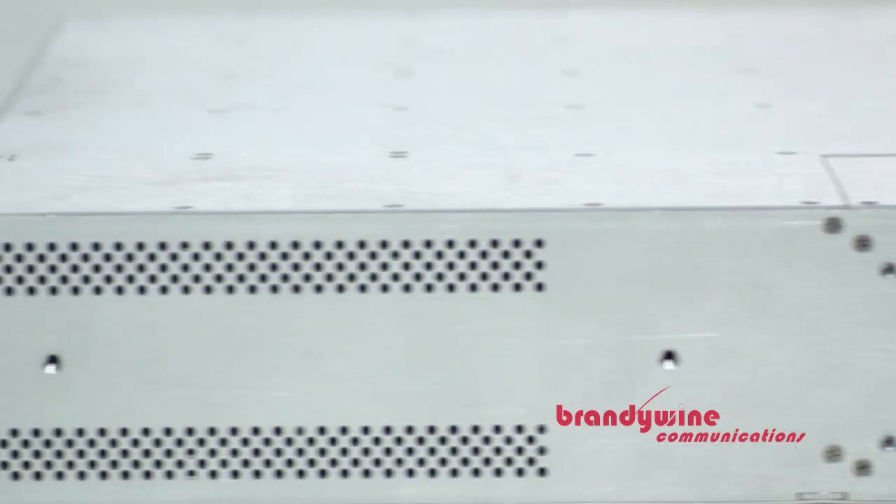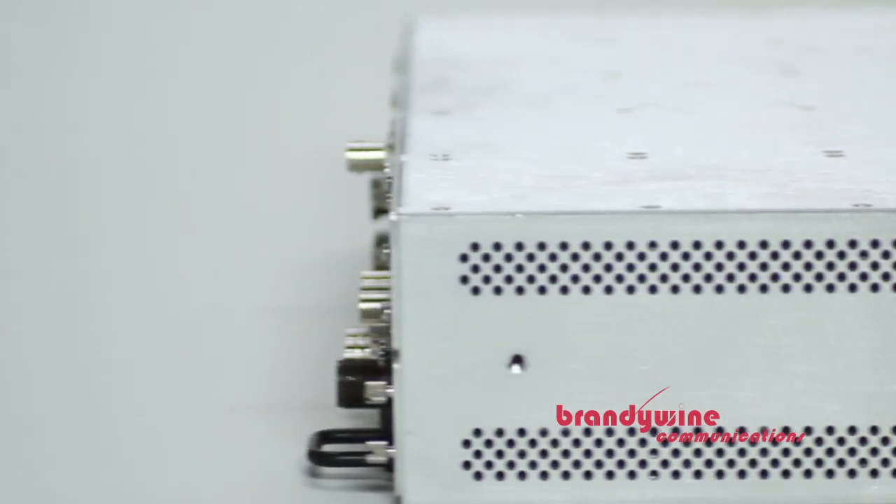When we were designing the user interface experience for the modular master clock, we were determined to bring it into the 21st century. That's why it looks just like a cell phone interface. It has a touch screen, full graphics capability, and it gives you a modern, flexible, and informative user experience.